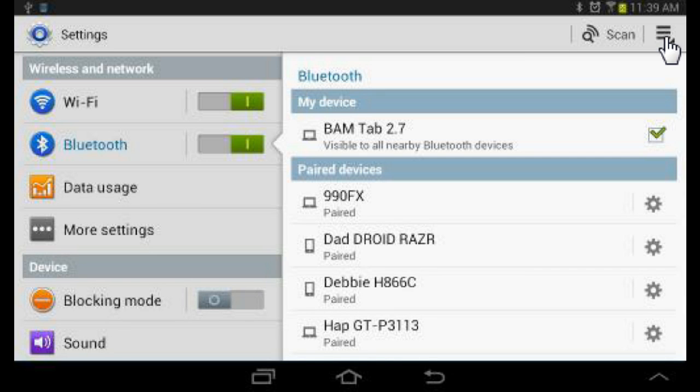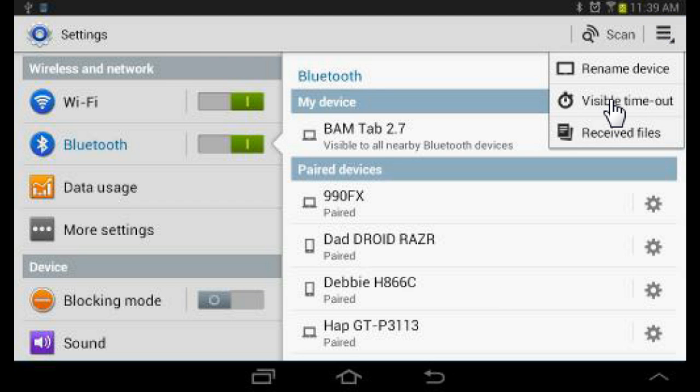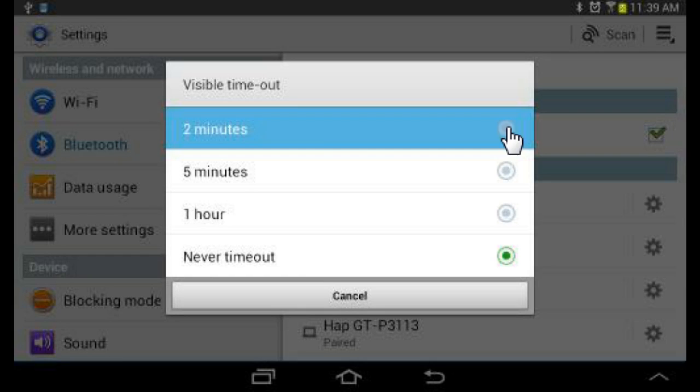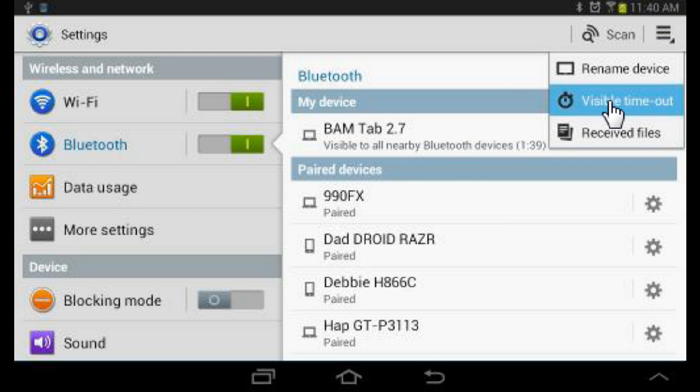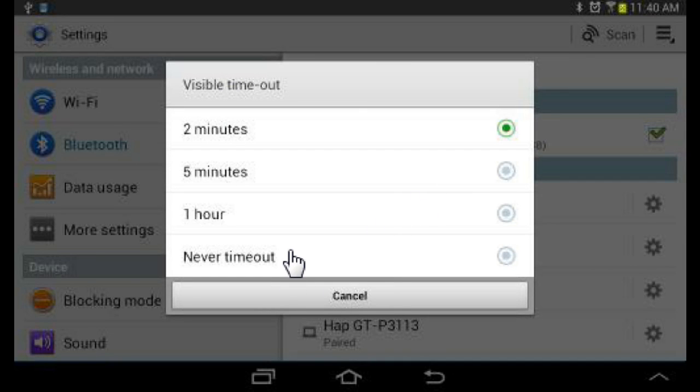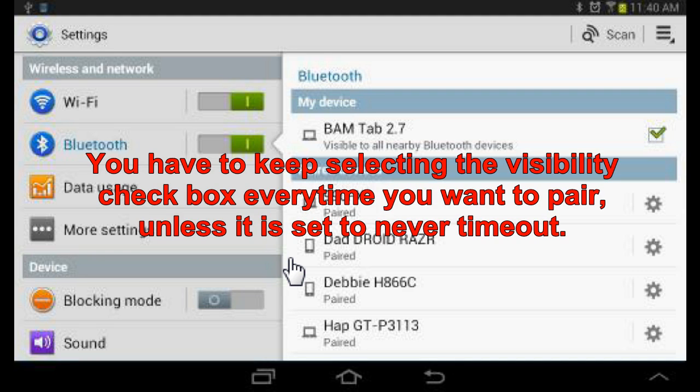Now that my visible timeout is unlimited, I don't have to worry about anything not showing up on my list. When it's not unlimited, there's a checkbox — it's visible to all Bluetooth devices for 2 minutes, and you have to keep it checked. Then in 2 minutes it won't be seen by anybody else, which can be irritating when you try to connect devices.